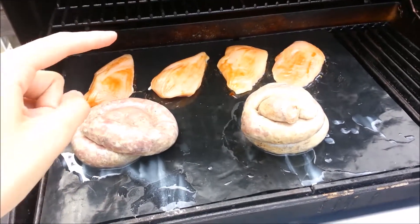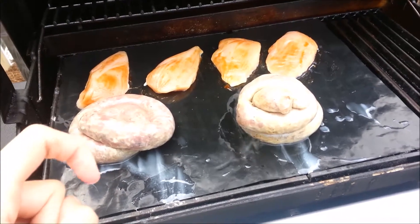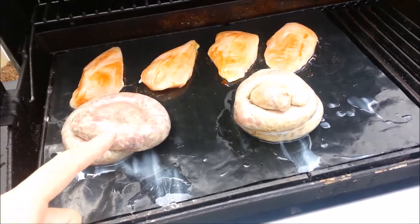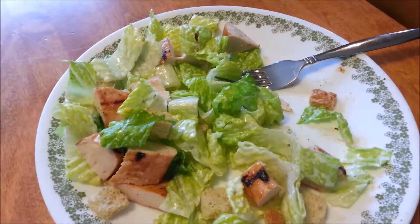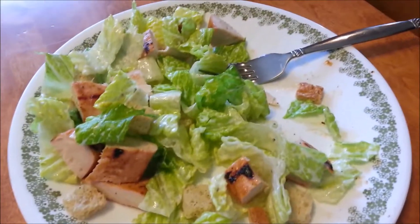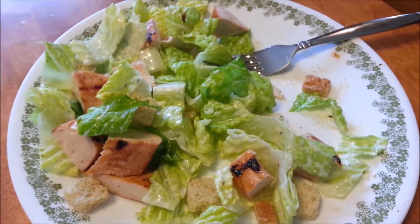Currently barbecuing for everyone. I've got chicken and this is maple syrup sausage. Yummy! Homemade chicken Caesar salad. Yummy!